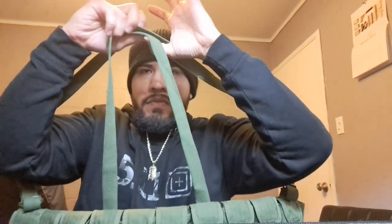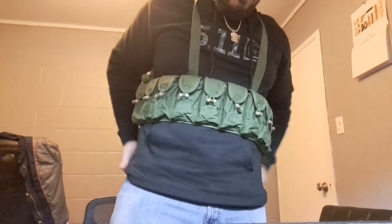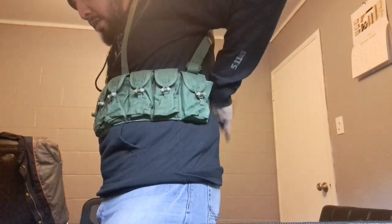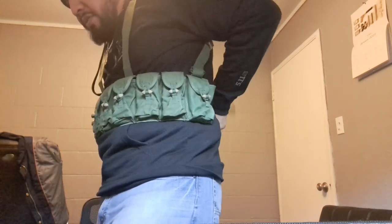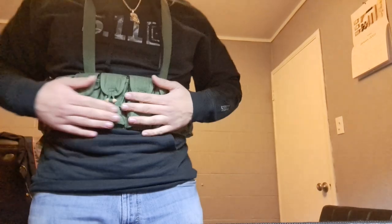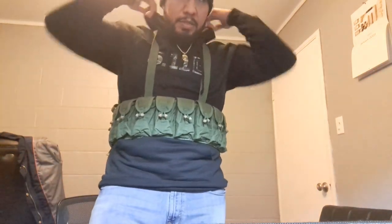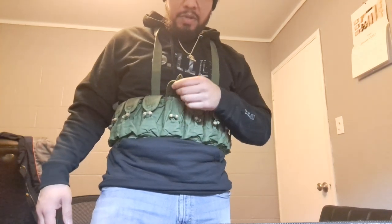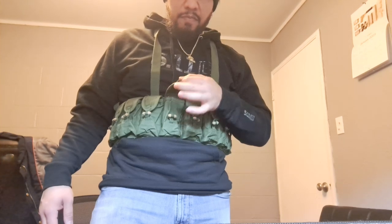To put it on, hold it out in front of you, run your arms through the loops, and throw it over the back of your neck. Once you throw it on, this is how it's going to sit. I'm about five-nine, five-ten, 225 pounds and this fits on me pretty comfortably — but even if you're a bigger guy you can adjust it to a point where it'll fit just fine.